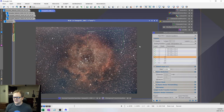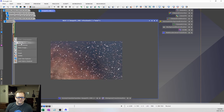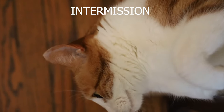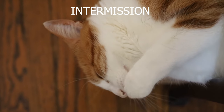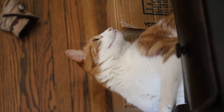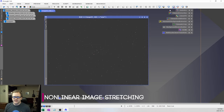Now that we're done with noise reduction, we can remove our mask, close the preview, and move on to stretching. I'm going to open the Screen Transfer Function and the Histogram Transformation tool. Make sure you've reset all the settings, and then click the stretch button.